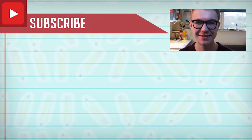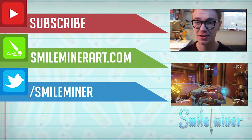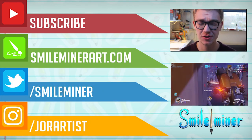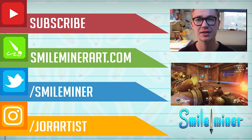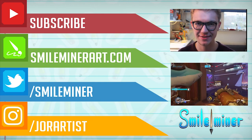Thank you guys so much for watching this video. If you liked what you saw and want to see more, consider subscribing to the channel. If you have any ideas or suggestions, leave them in the comments section below. I'm SmileMinerArt and I'll talk to you guys in the next video. Cheers!